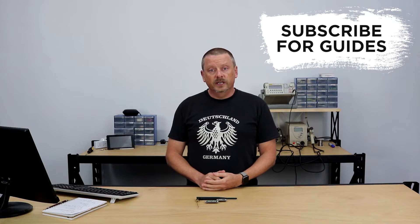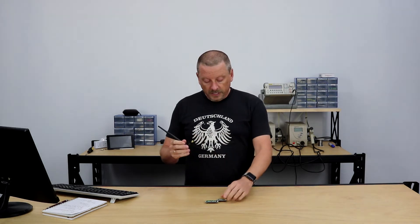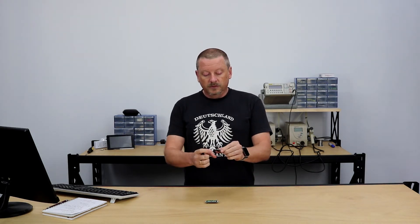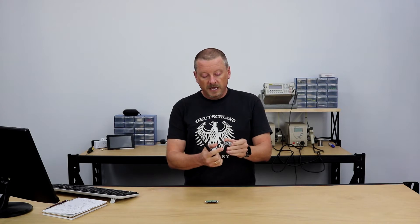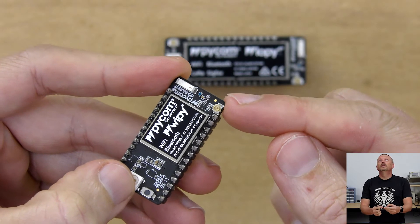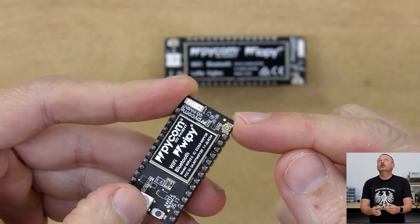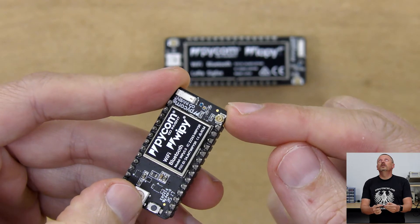One thing I haven't shown in previous videos is the fact that there are single antennas available from Pycom that are used for various applications. On our normal Pycom devices, all of them have an antenna connector. It's very, very small and it is gold plated — it is literally gold. And it's quite a tricky thing to connect.